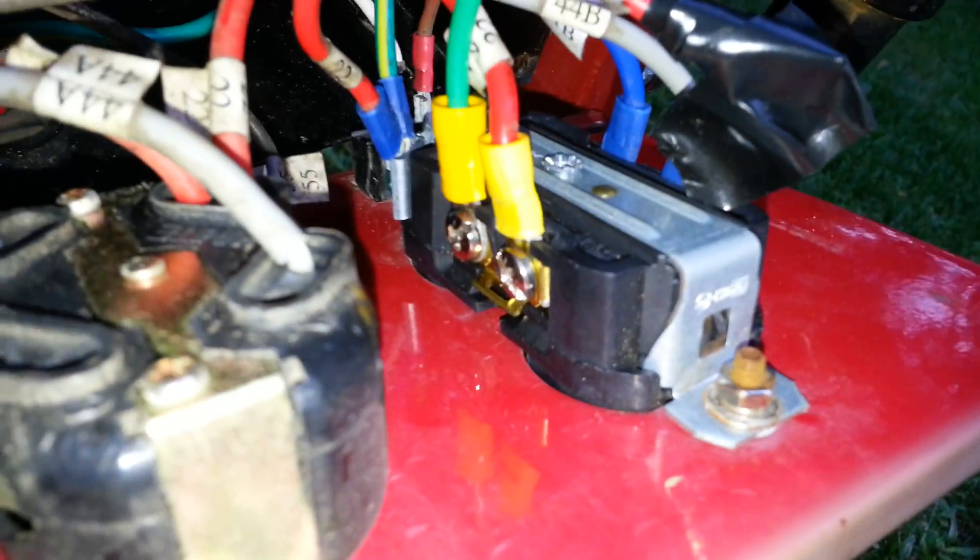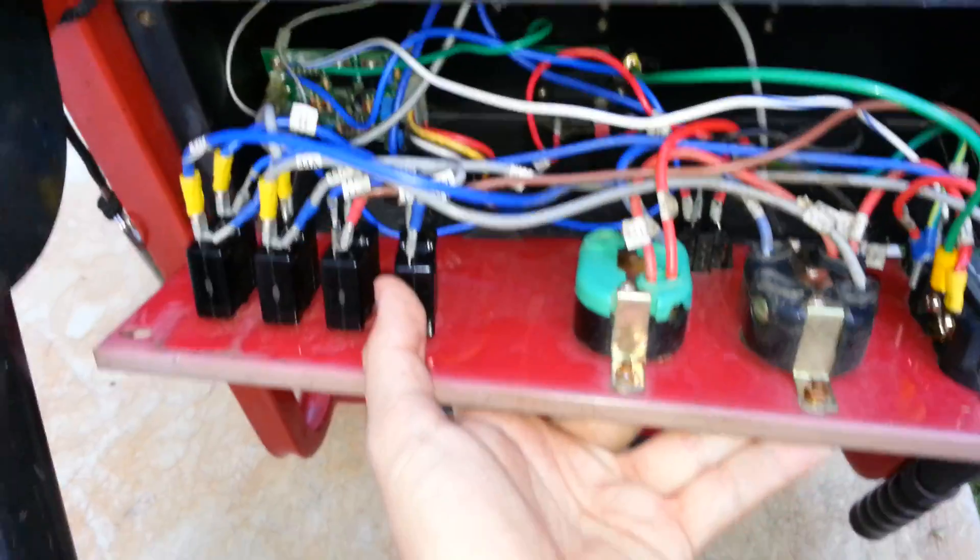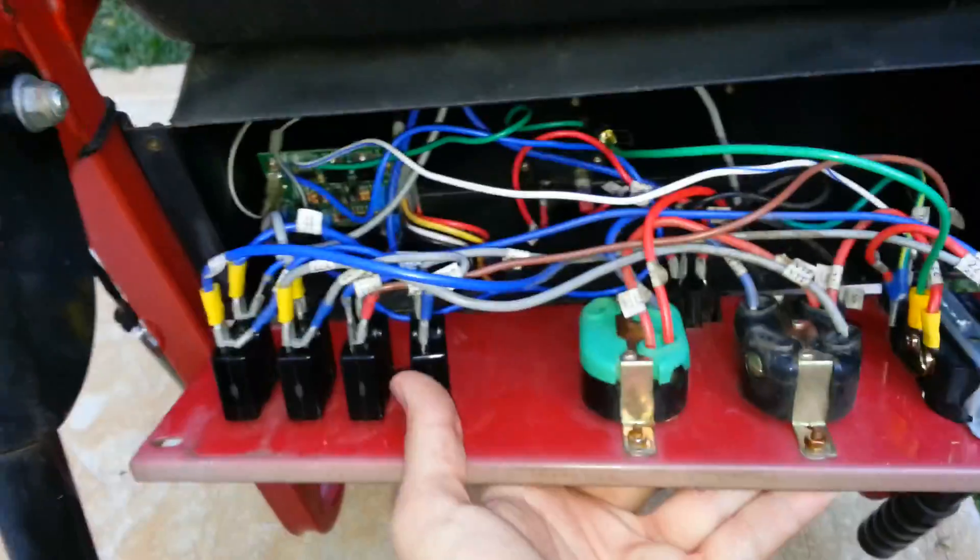Pay attention to this — it's very important. On the duplex outlet you can see there are two hot wires. Normally you would find a jumper between those two screw lugs. There is one on the neutral, which is how it should be. But there should NOT be a jumper between the two hot lugs. If you leave it jumpered you will basically short these two circuit breakers together — they will either pop or burn your winding. Just a quick tip on that.